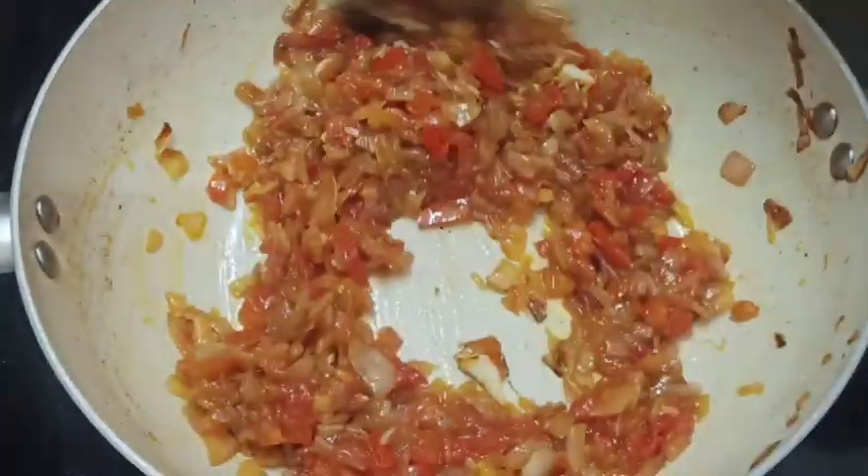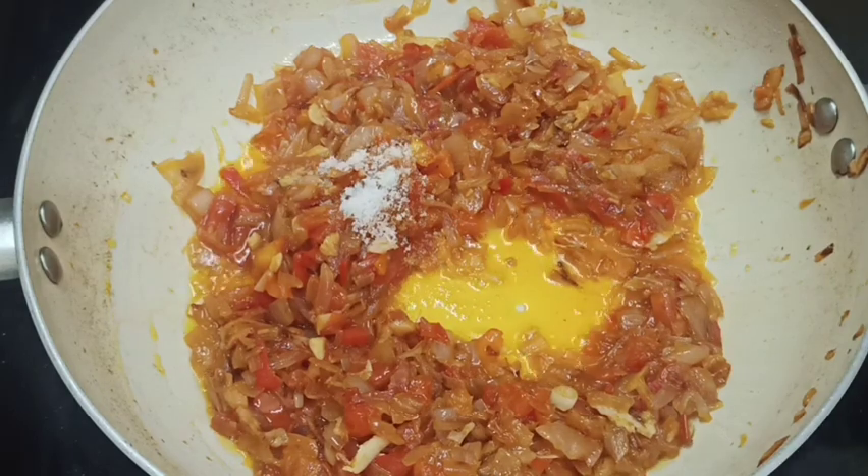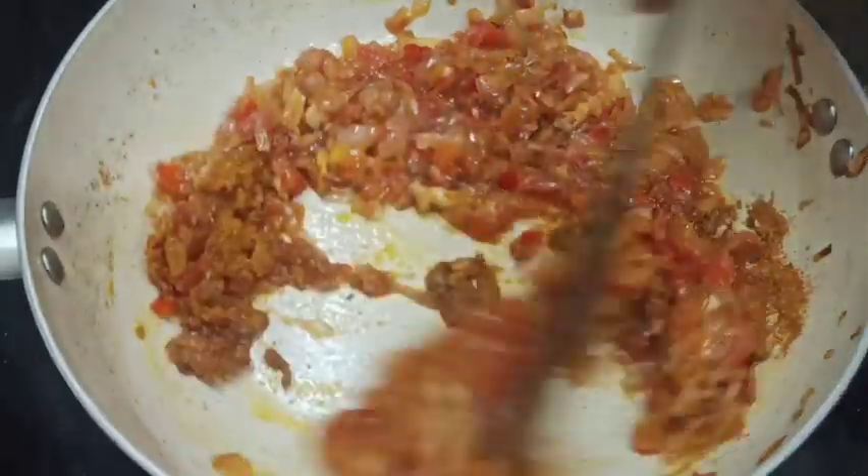This is the chicken masala powder for your kind. Let's mix it in.